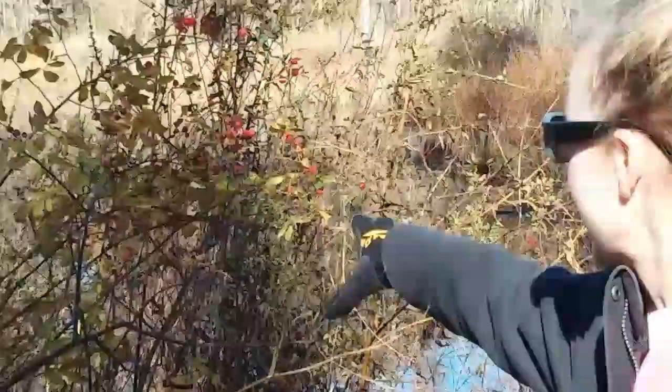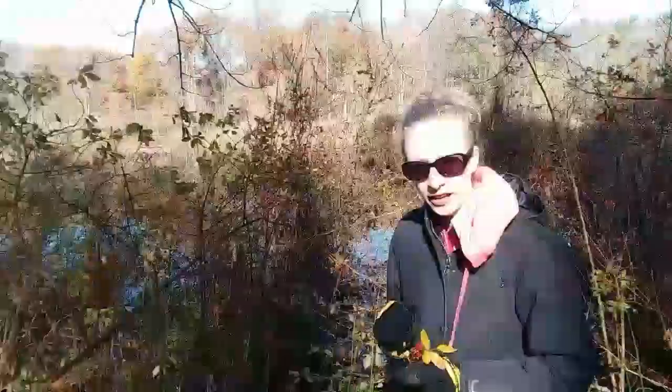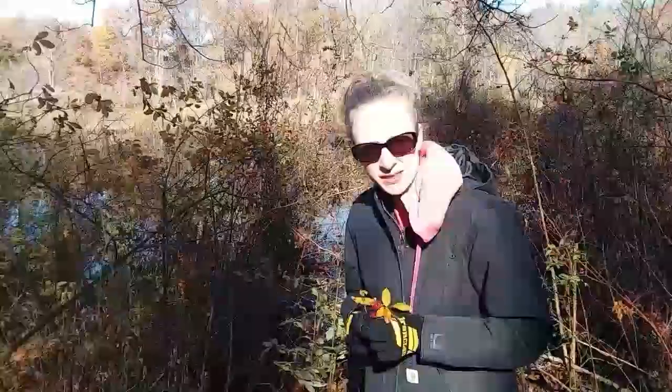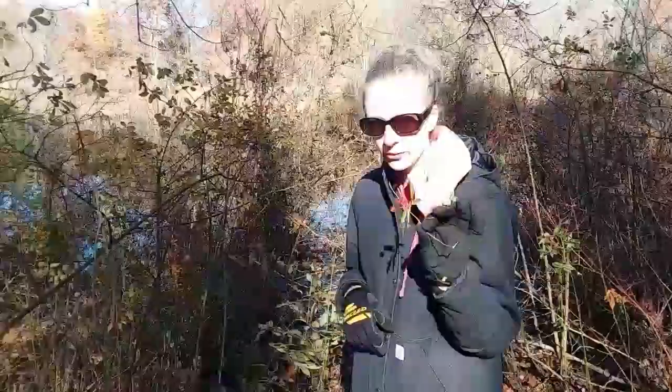These grew here reaching for the sun and they were roses in the summertime. So if you're worried about identifying rose hips, go through somewhere that you know and trust, identify the wild roses, and then come back after the first frost. You'll be able to see these sticking out like a sore thumb. This is a different kind of wild rose than the first smaller ones I showed you.